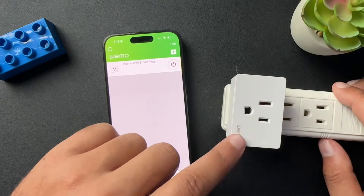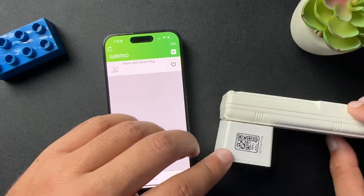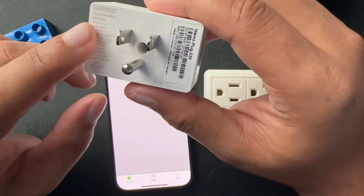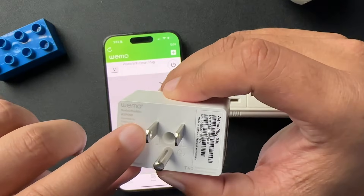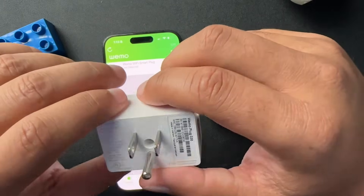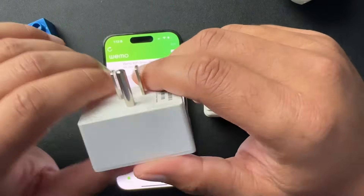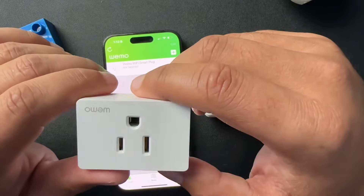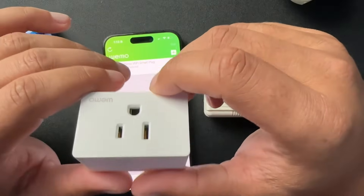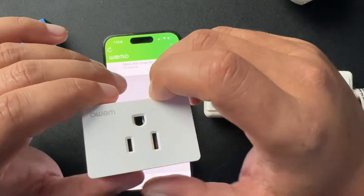So let's walk through how to reset this. I have the older version — the WSP080, and it says that right here. The newer ones are the WSP100, but they don't even really sell these anymore just because people have had such bad experiences with them. With that comes the need to reset, so I'm going to show you guys how to do that.